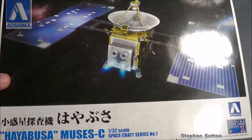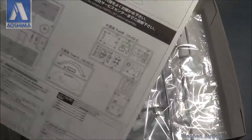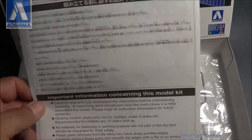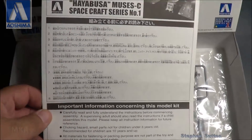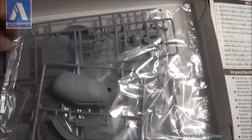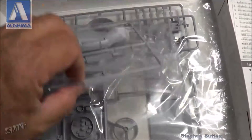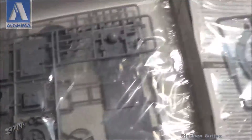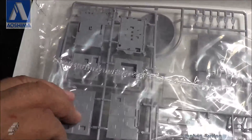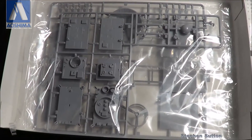Let's open the box and have a look. This kit was sent to me from my friend Steve the Fish dot net, all the way from Japan. Thank you very much for this.